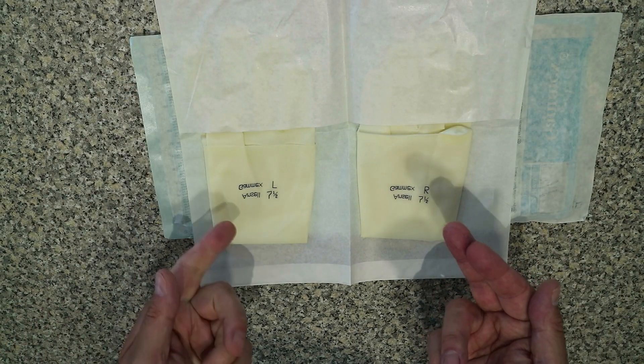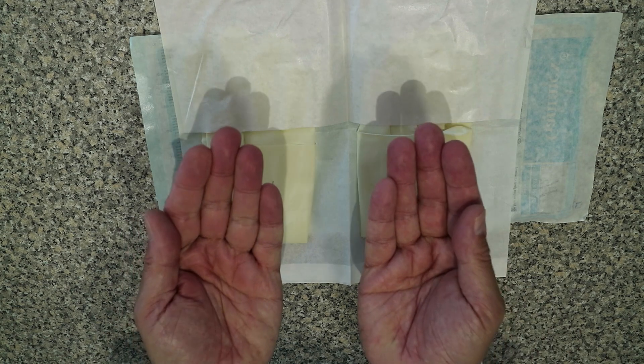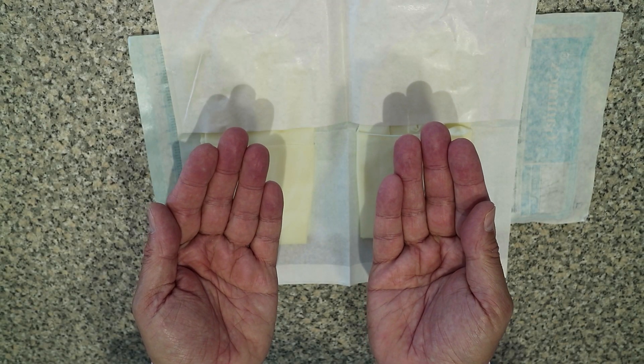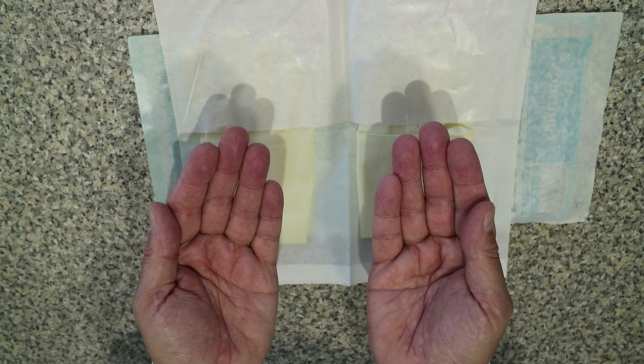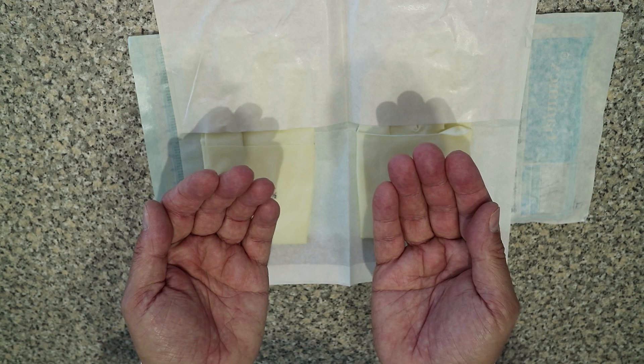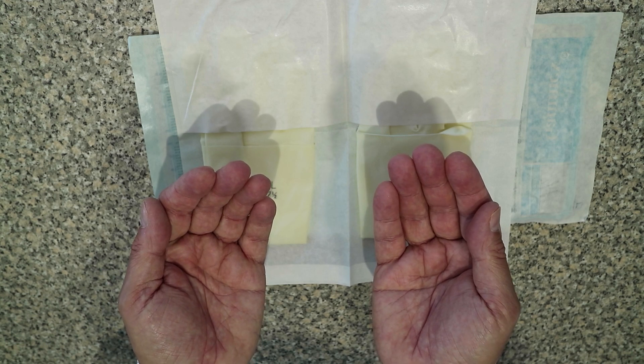This will be the right glove, this will be the left glove, and the gloves are facing up in this orientation. We'll now go away and prepare our hands for surgery by scrubbing up, either with a waterless scrub or a conventional surgical scrub. Now that we have scrubbed up and have dry hands,